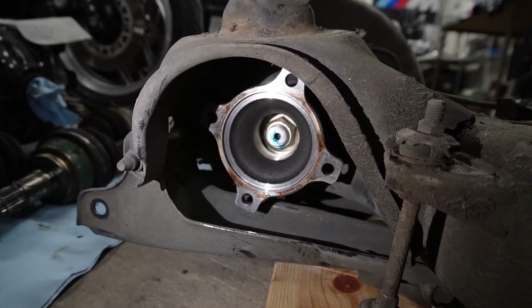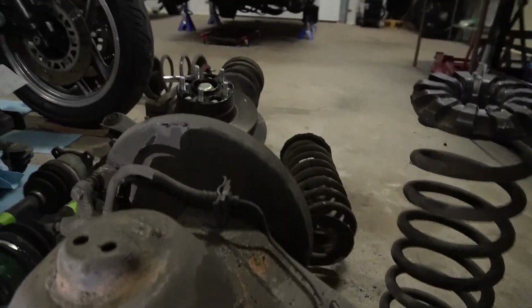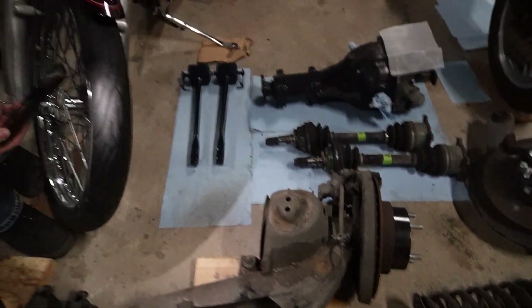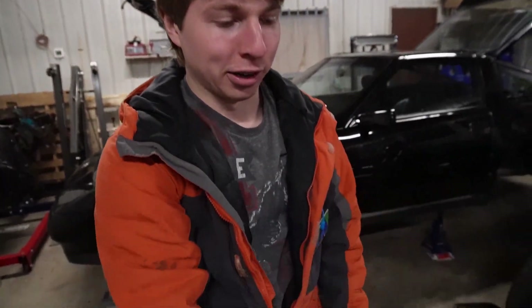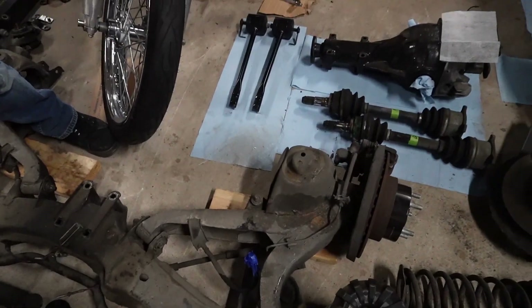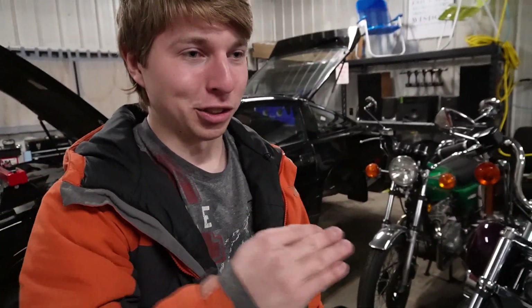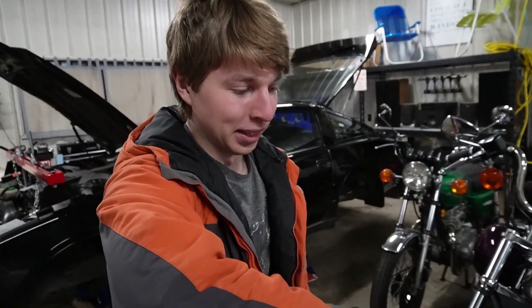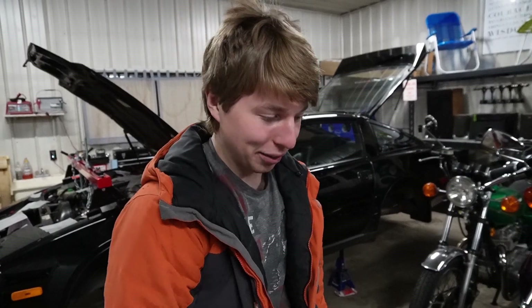There are four bolts. Once you spin the wheel around to whatever angle you need, use a swivel extension to take the bolts off. It'll be a bolt and a nut for each of the four — they're not just mounted straight to the hub with a bolt; there's a nut on the other side. So after prying that bracket down, you will need a wrench as well to hold the nut on the other side to loosen everything up.